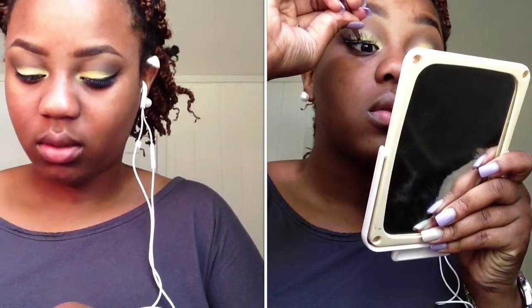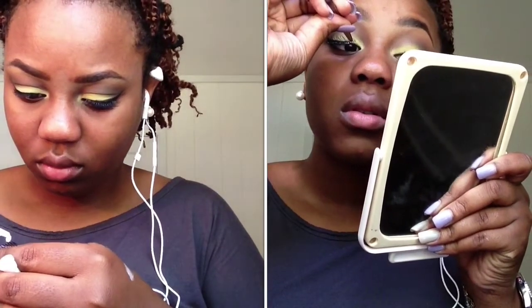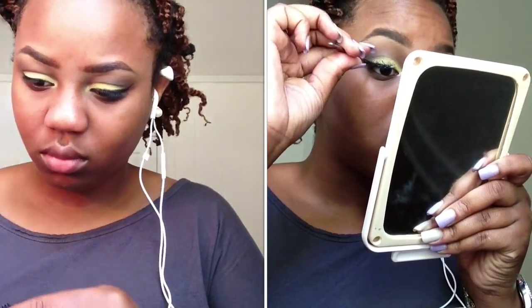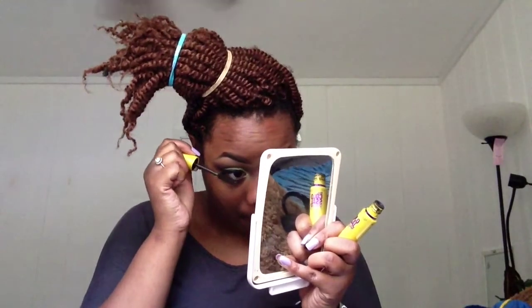Now to apply the lashes — I'm really sorry, I have no idea who made these lashes or what style they are. Apply mascara to your bottom lashes and top lashes as well.